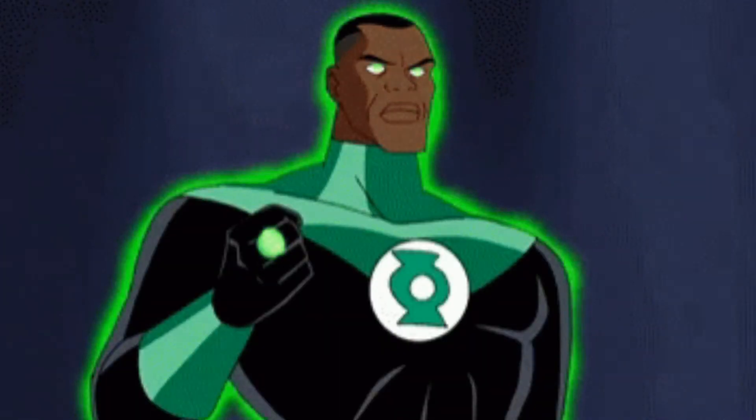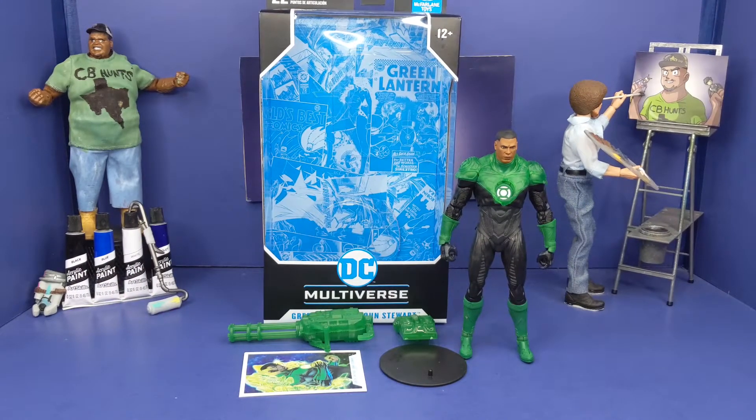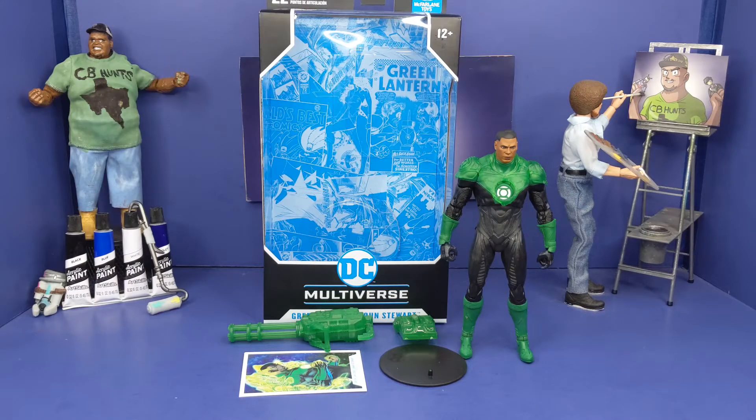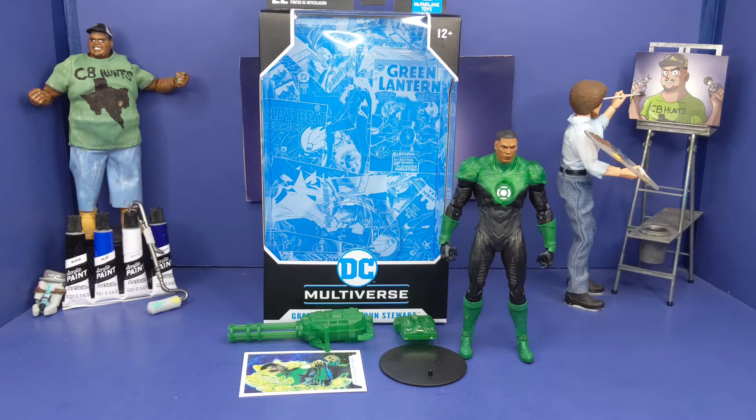And now we got this bad boy out the box — this thing looks off the chain. But trust me, it does have some design flaws that I was kind of iffy on. It's just one, I believe — just one, I was like, okay, why would you do that? But other than that, I love it.